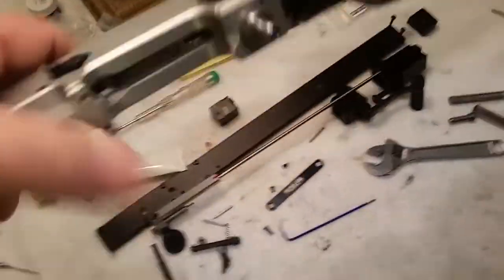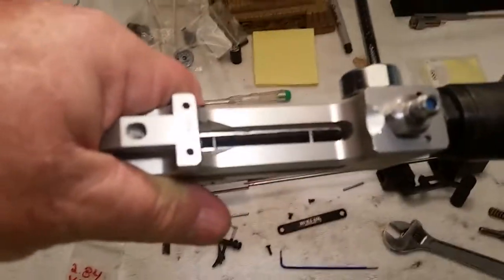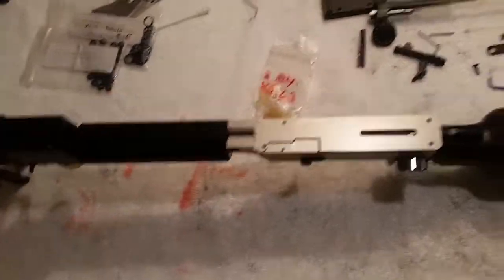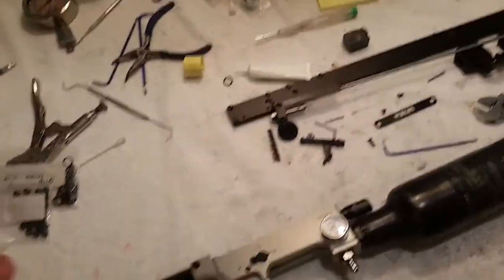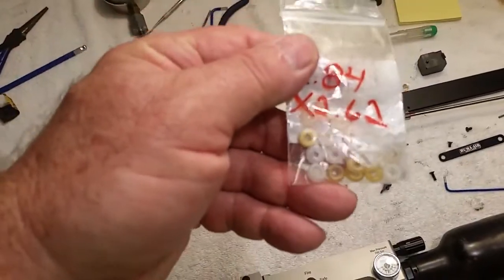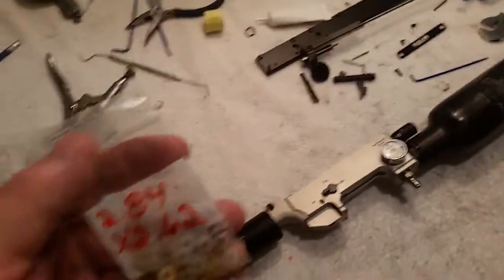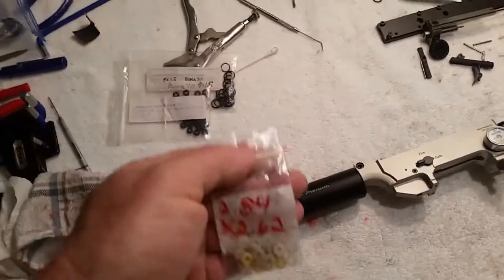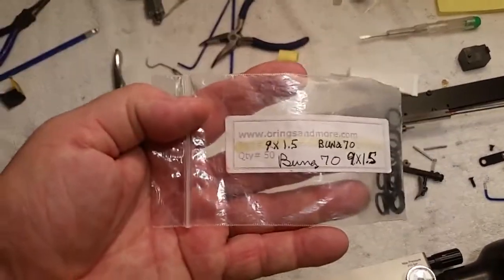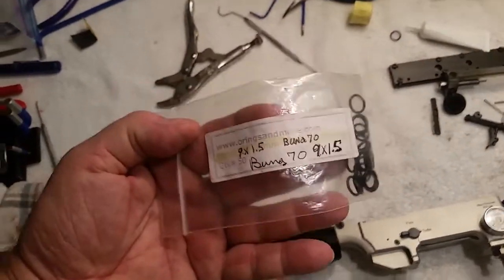Now I've got you back here under a better light — let me show you up inside there. This is all very easy to dry out and put back together. So if you guys are going to replace the o-ring in the nose of the plenum, I recommend these clear ones — they work for me. Those black ones — I tried three different ones and they just would not make a seal. The ones that go on the outside are 9 by 1.5; Buna-70 will work, Buna-90 is preferred these days.